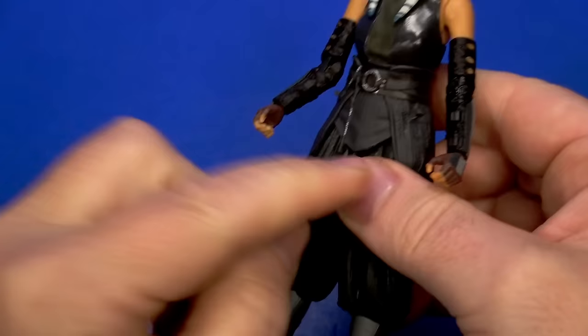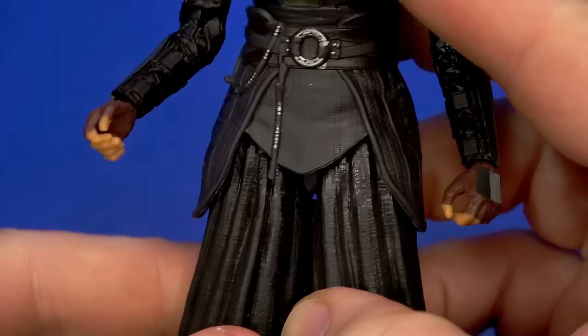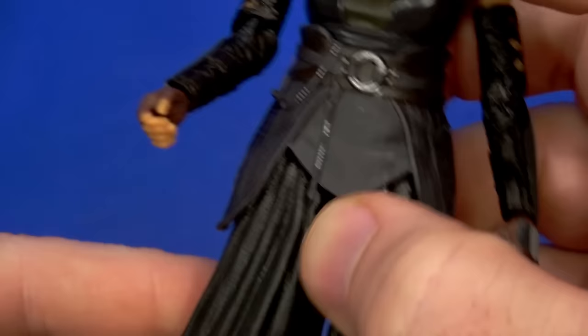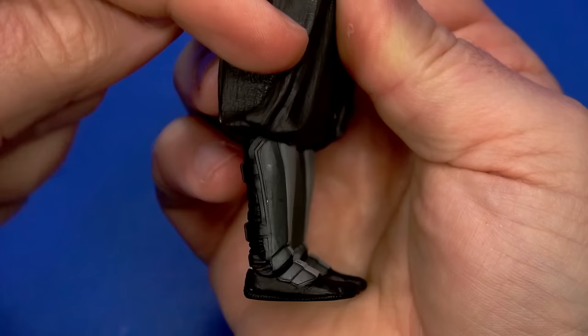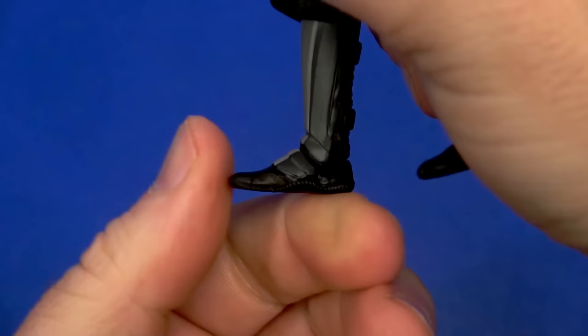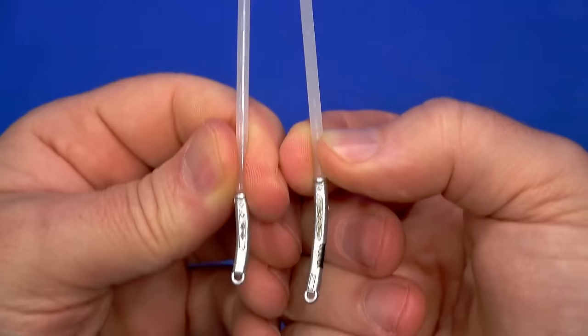Dumbbell joint mid-torso gets some hula hoop inside that belt. Ball coming out to the hips — there's back and out, and there is a thigh swivel nicely hidden by the sculpt itself. There is a hinge and swivel at the knee with a flap that hides it all, comes up to about 90 then rotates. Hinge of the ankle goes way back and way forward, and then a front-facing pin for rocker.